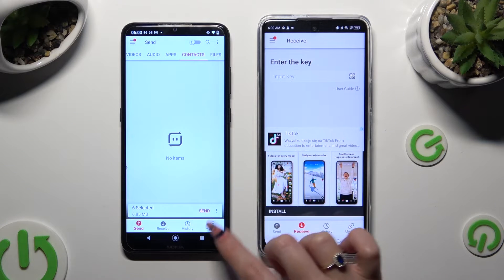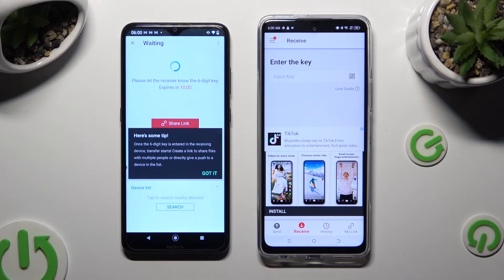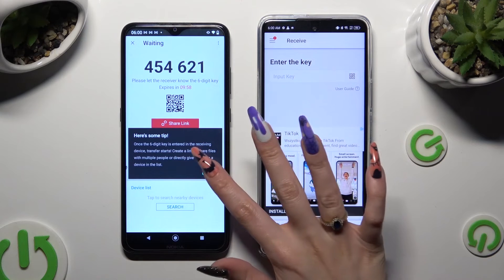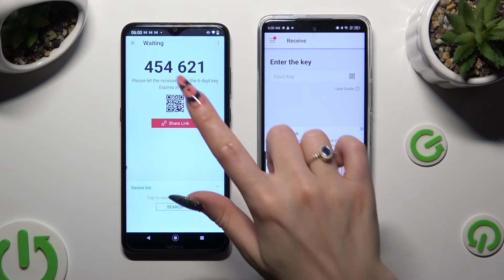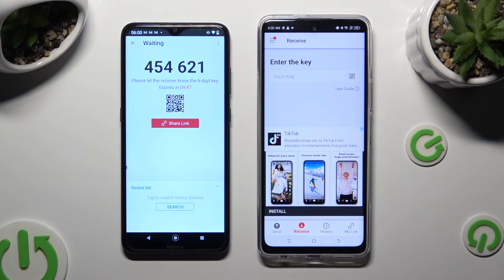So after I click on Send, I need to select 'Got it' in the tips popup and decide which connection method is better for you. If you want to connect by scanning the QR code, click on the scanning icon above User Guide on the Techno.